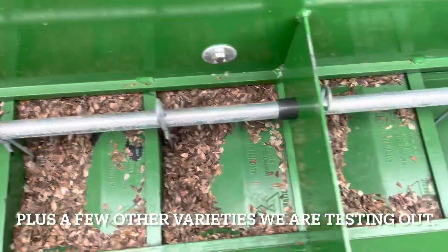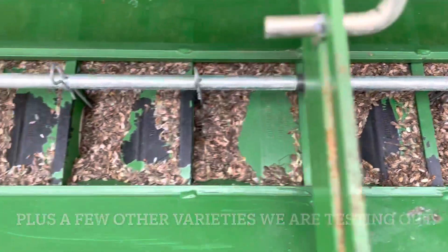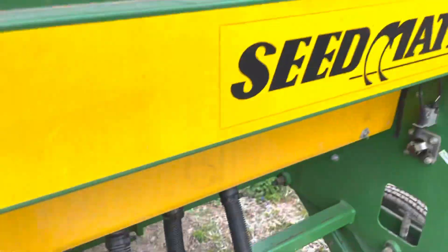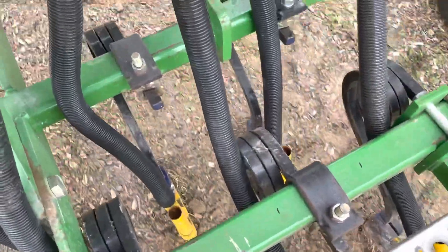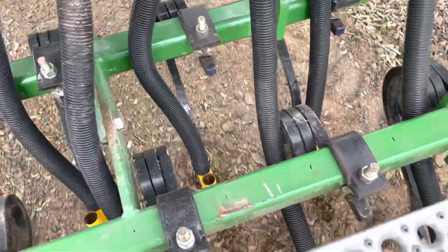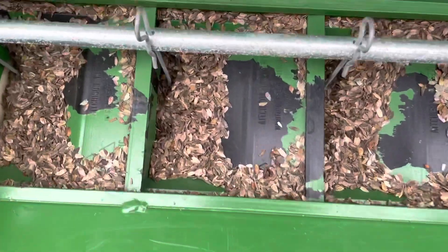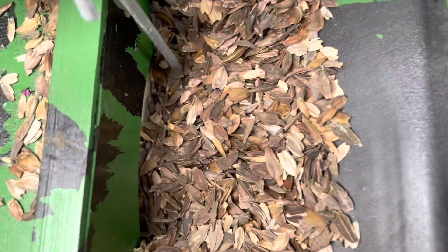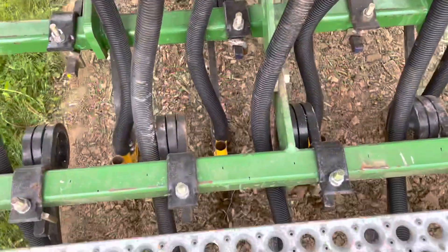Hopefully it works out and we've got a good crop of flowers for you guys to come out and enjoy this summer, but we'll see. This is a Seedmatic seeder that we pulled out of a barn. It had been sitting in there for quite a long time — a couple of decades — so we rebuilt it and we're trying it out with our flower seed. You can see the seed getting pulled down right there, and sit down there to the ground. So we'll see how it goes. See you this summer.